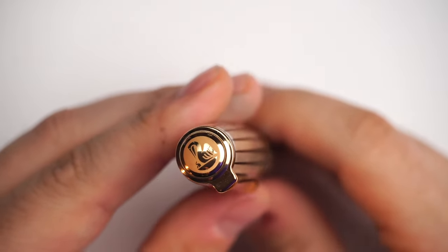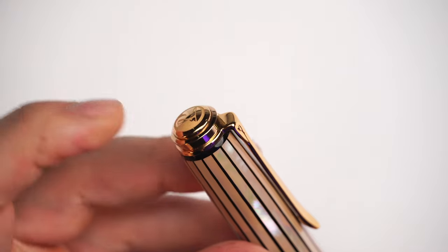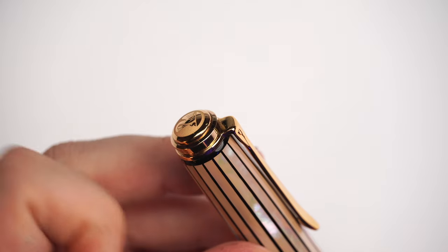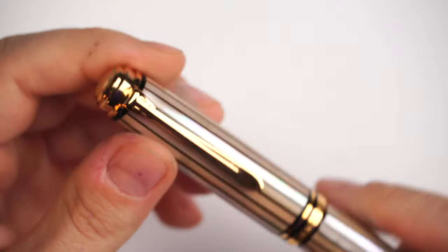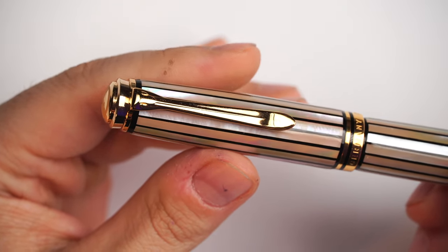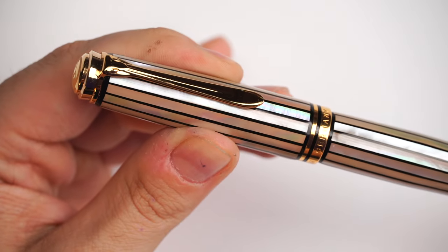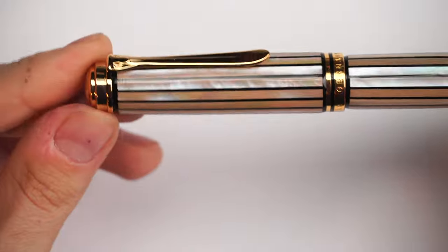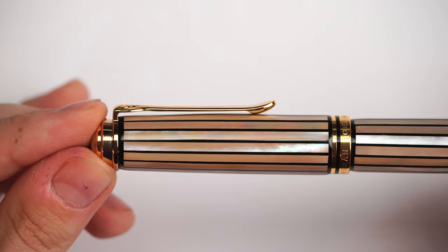On top of the finial we have the iconic Pelikan logo with one pelican and chick, laser engraved. The finial is beautiful — layered with a dome shape, a beveled edge, and then the ring of the clip. Moving further, we have the clip in the iconic Pelikan beak shape with two eyes and a beak that can clip through even very thick coats, keeping your fountain pen quite secure.